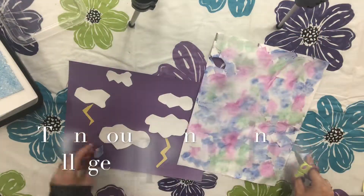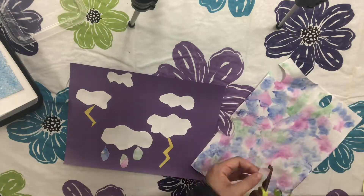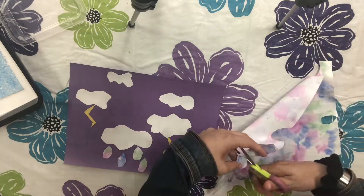You can also turn your dried paintings into a collage. Here I'm turning my wet on wet technique paper into raindrops that are very colorful.